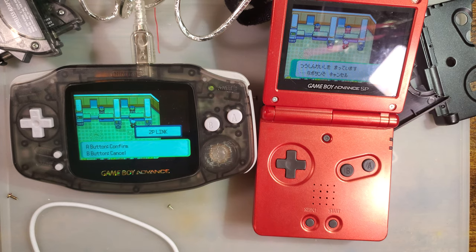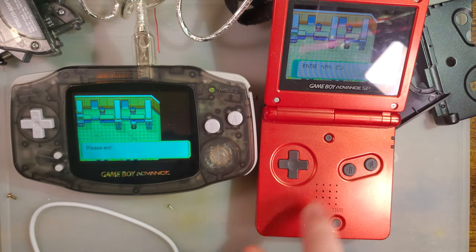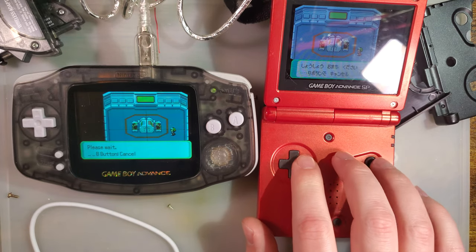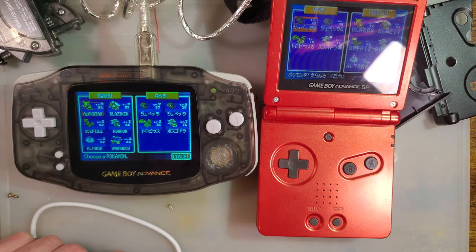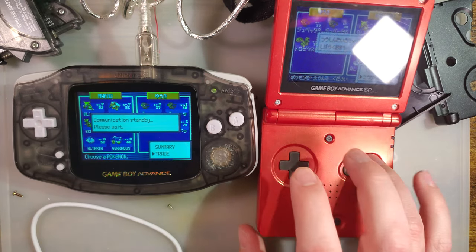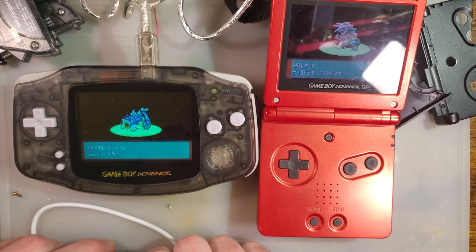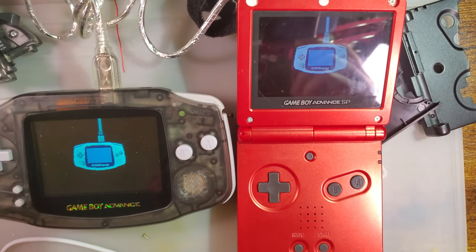All players are ready — press A to confirm. Starting with third generation Pokemon games, you can link different region copies. Not in the same language, but it does work. It is trading.